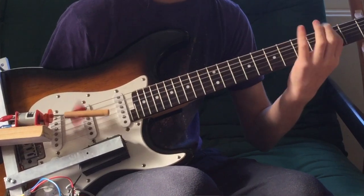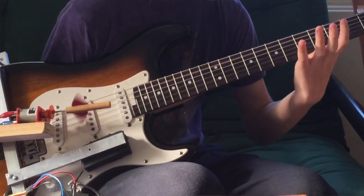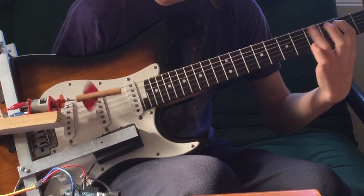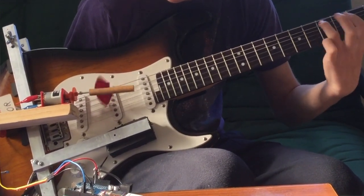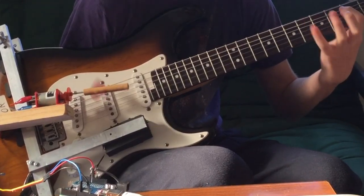I wanted to make some sort of thing to pluck the strings of a guitar, made for people who either don't have an arm or can't really use their arm. A few days ago I went and broke my arm, so I can't play guitar for several months.